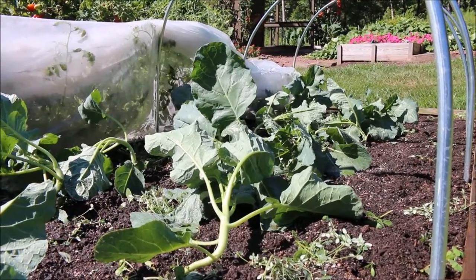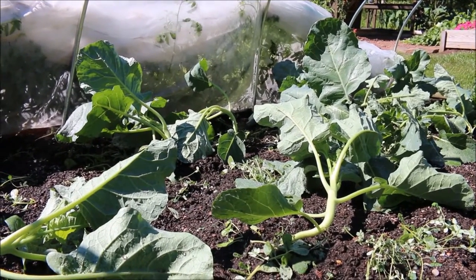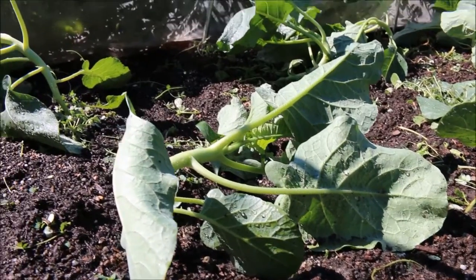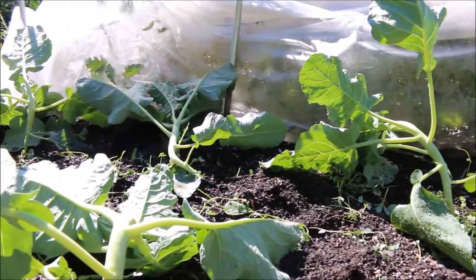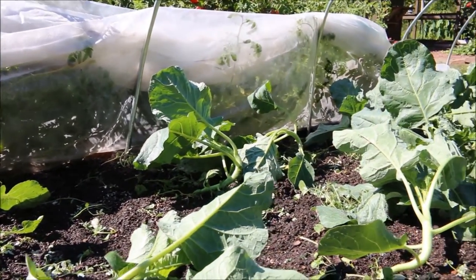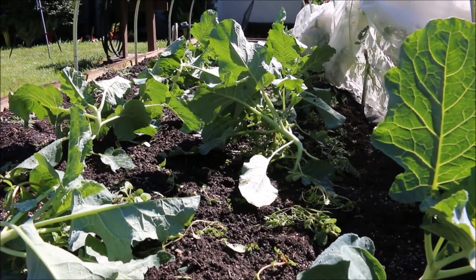These are my broccoli plants — this is actually a Gypsy variety, which has a shorter growing season. That's a good variety to grow when you're heading into the fall. You can see that these leaves have no holes in them, and they're very healthy with a nice large size. I do need to go through and stake these broccoli plants up, but they really have been growing and thriving under the row covers for the last three weeks.